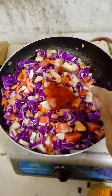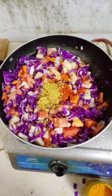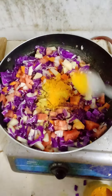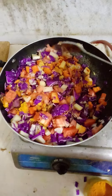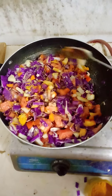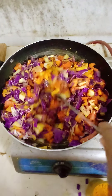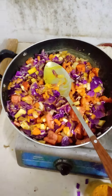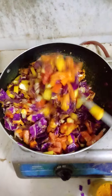Salt, red chili powder, coriander powder, turmeric, salt, red chili powder — and we are done.